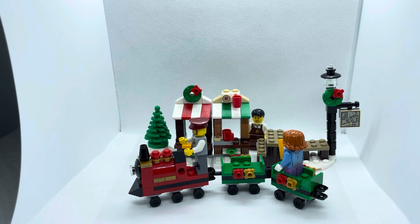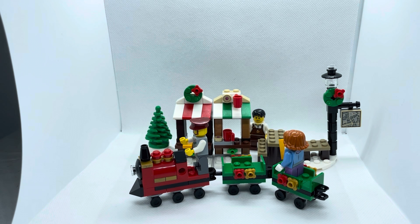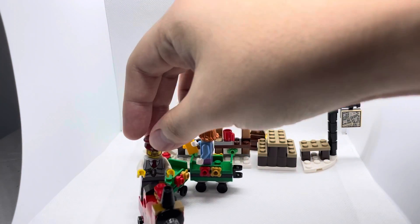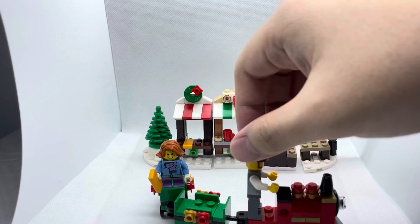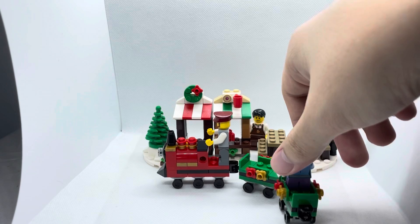Alright, now I'll go on with the review of this set. For this set called the Christmas Train, we have 3 minifigures including the conductor, the kid, and the barista. Now I'm going to look at the main set design first. It has some shops that sell beverages like coffee and biscuits at the back, and we have this conductor who drives a small mini train for people to ride on in the Christmas village.